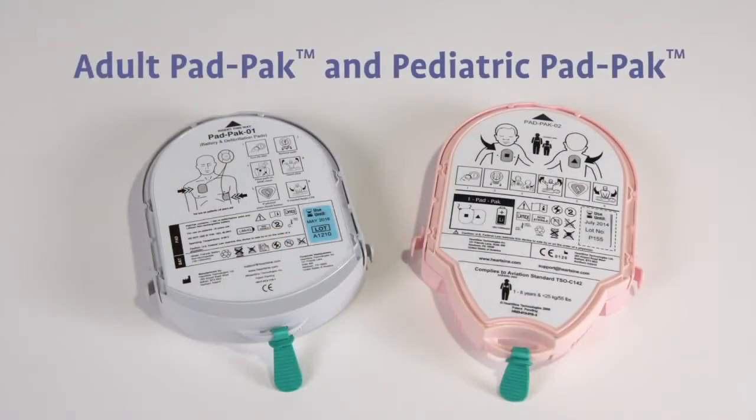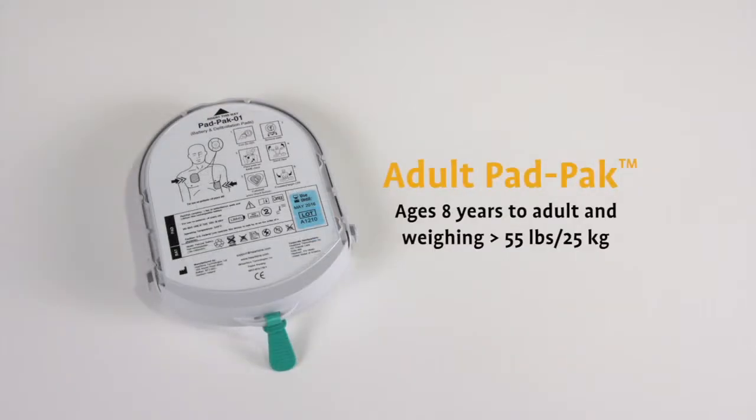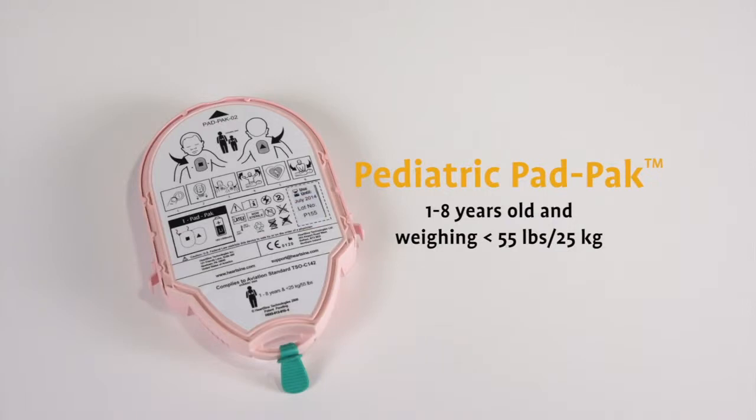Pad packs are available in two versions: one for adults and one for children. The adult pad pack is for patients over eight years old and weighing more than 55 pounds or 25 kilograms. The pediatric pad pack is for children between one to eight years old and weighing less than 55 pounds or 25 kilograms.